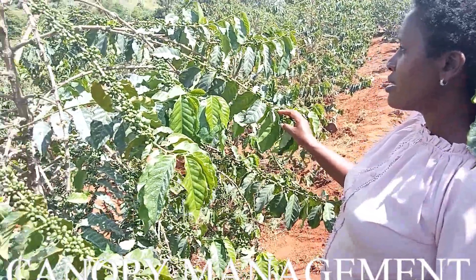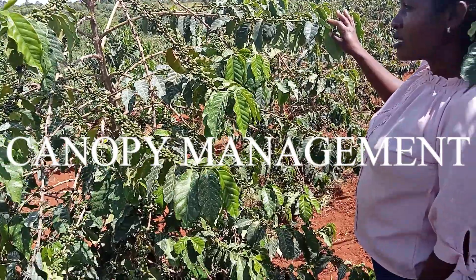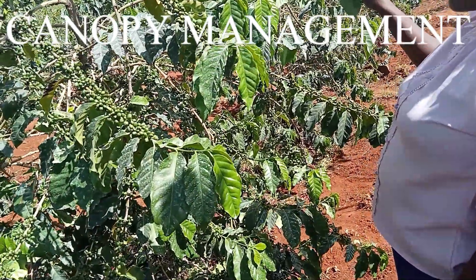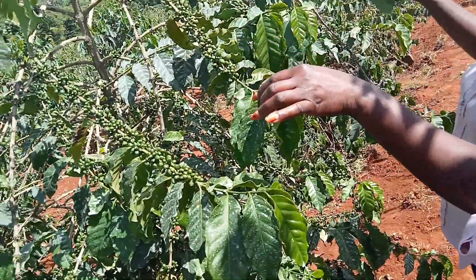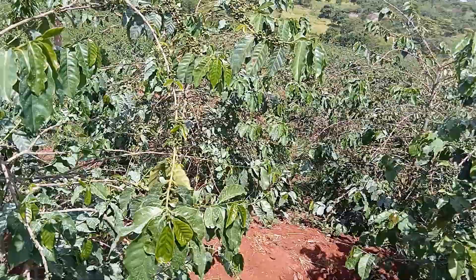My fellow farmers, this is one of our farms. It's in Embu County, in the lower altitude. This is the second crop and normally it's the main crop on these sides.